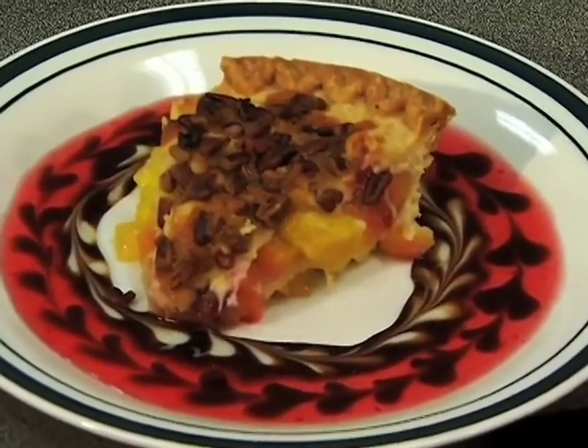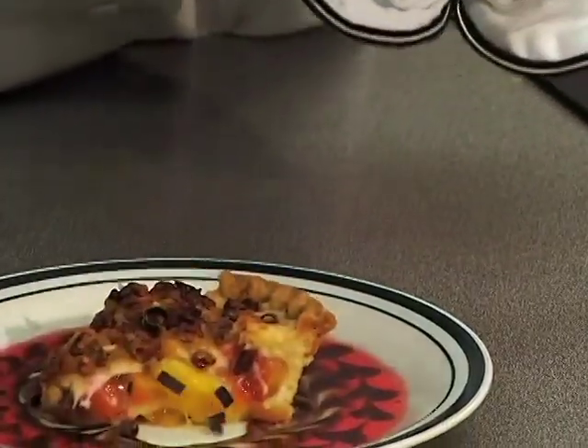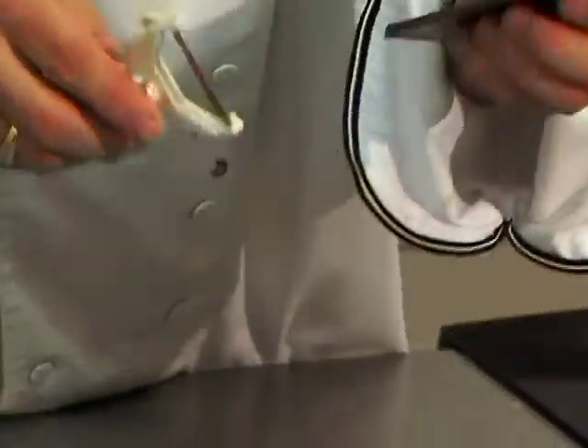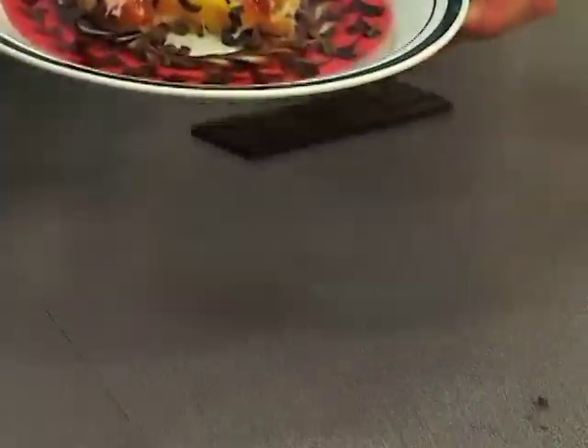We just grab a candy bar and what I do is use a potato peeler and just make curls of chocolate. That is a really easy way just to make this extra special.